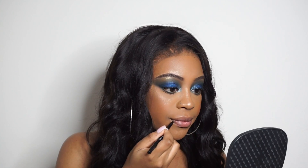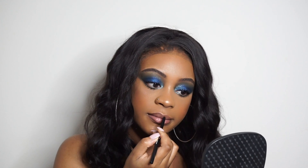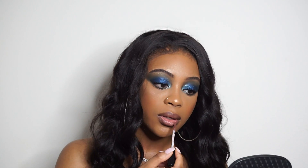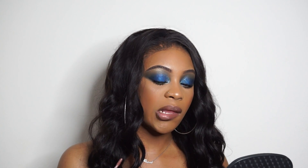For lips, I'm taking my Ruby Kisses lip liner in brown. I always get this from the beauty supply store — they're only 99 cents and they last a long time. I would never feel comfortable buying a high-end lip liner again because they don't give you that much product. Then I'm going to take my NYX Lip Lingerie — I believe the name of that shade is Soft Teddy, but I'll leave all the products in the description box. I love the formula of this product and it lasts all night long.